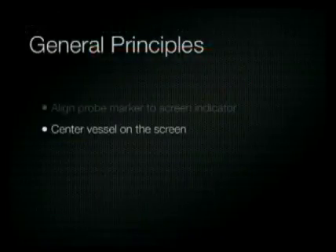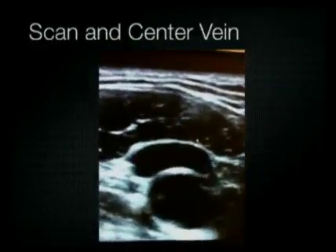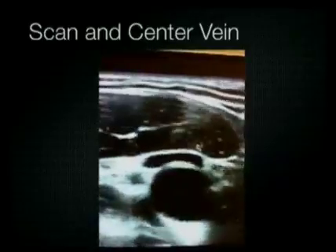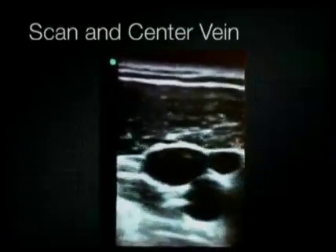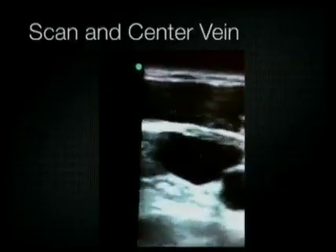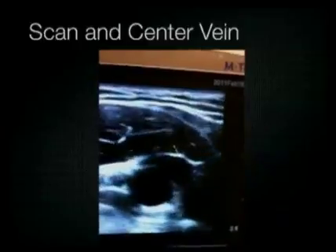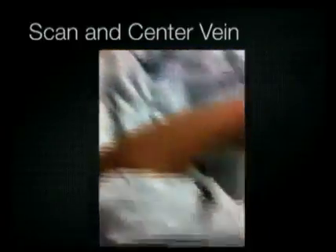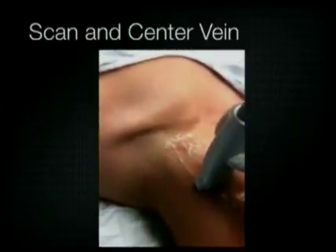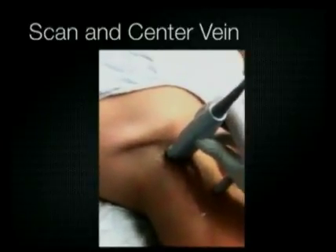Next, you want to center the vessel in the middle of the screen and scan up and down the vein to find the optimal place to cannulate the internal jugular. Ideally, find the spot where the vein is adjacent to and not on top of the carotid artery, and where the vein has the greatest diameter. Because you're not able to visualize the tip of the needle in the transverse view, it's possible to penetrate the entire vein and hit the carotid artery below it, so pay very close attention to where the carotid artery is.